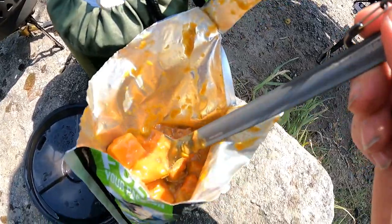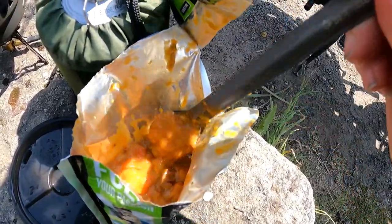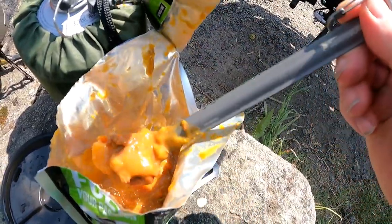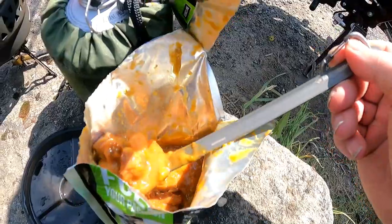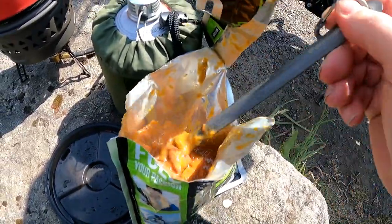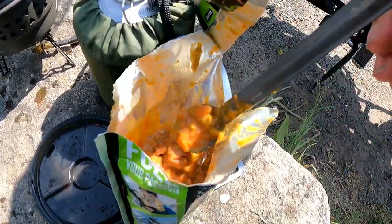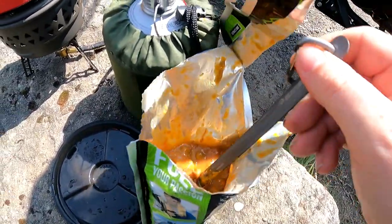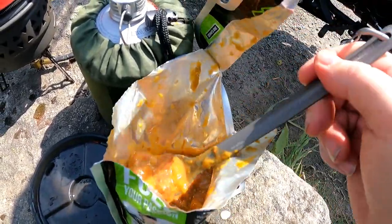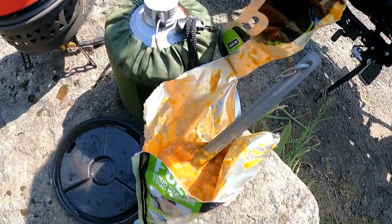It's got big lumps of beef in it, some carrots, peas, gravy, and the odd chunks of steak. Mainly for winter I'd say this, but I had it already in my storage so I thought I'd bring it out — the only one I had. Need to repack for the summer. This was the last of the winter ones, so it's just like your normal beef stew really.